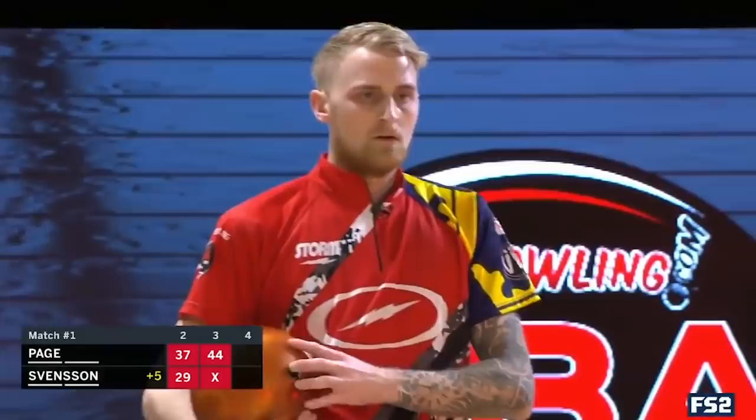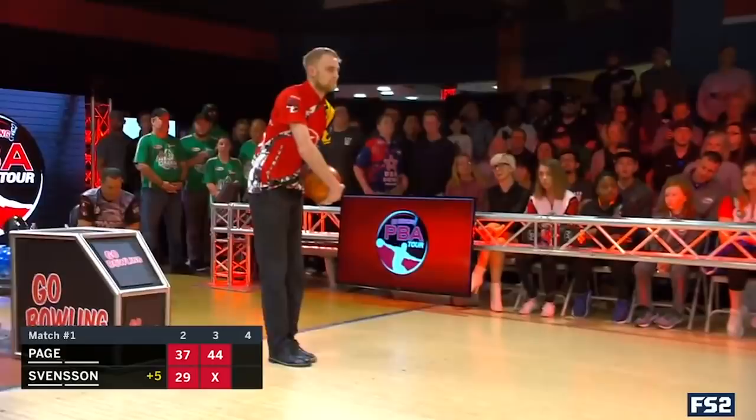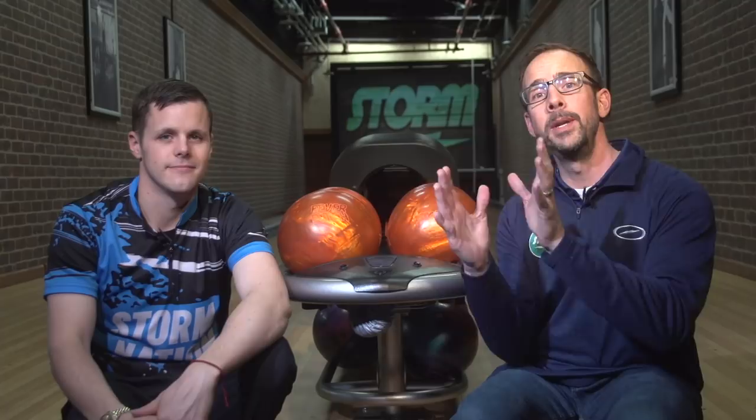We had tons of questions, the phone ringing off the hook and emails coming in asking what's that ball, what's the cover stock, what's the core. So we published that information. But Jesper didn't just stop there in Texas — he is crushing them this week in Oklahoma. There's two tournaments running in one: the Oklahoma Open as well as the Roth Holman Doubles Classic. Jesper averaged almost 260 his first round. Every shot last week in Texas and every shot this week in Oklahoma is with the Fever Pitch.